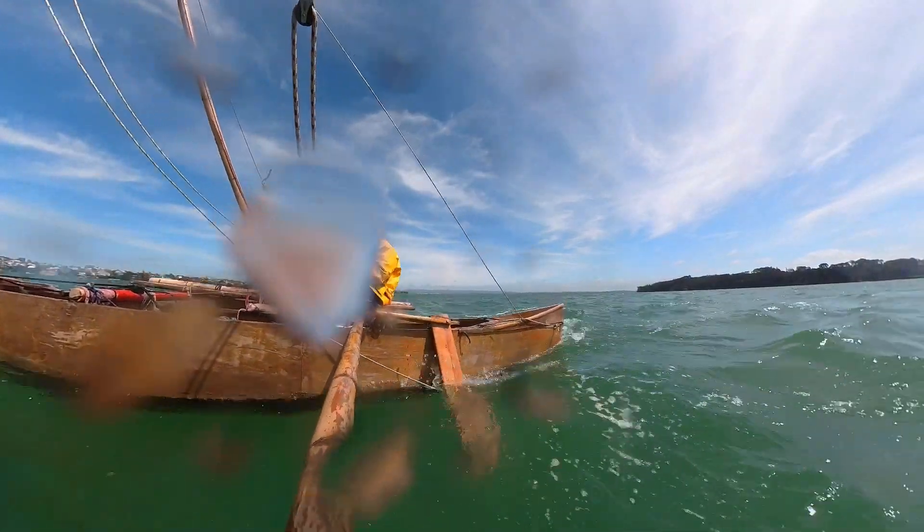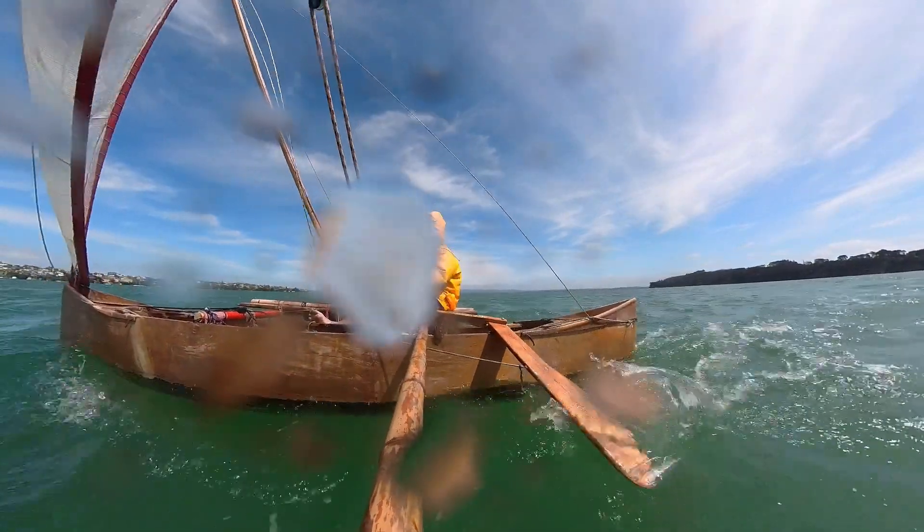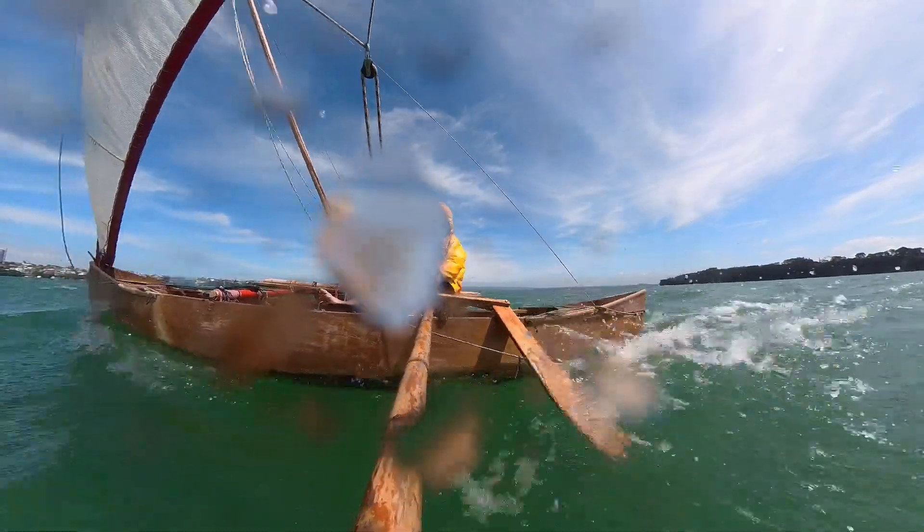So this is the one problem with the setup so far — there's nothing holding it against the hull except for water pressure. So if you turn down too much it just sort of swings up, but a flick of the tiller gets it back down.